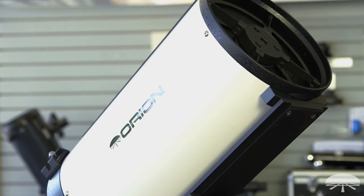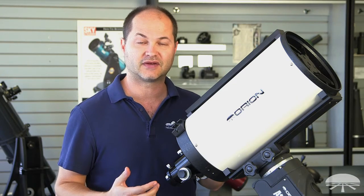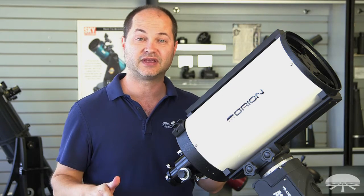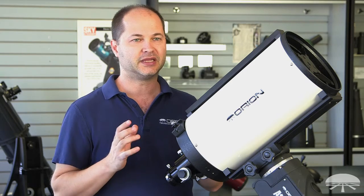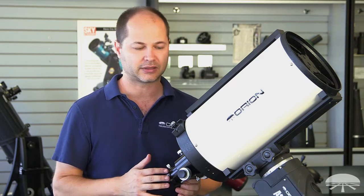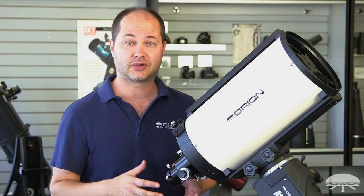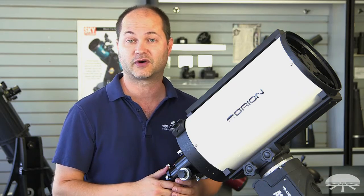It's not a Cassegrain, it's not a straight reflector — it's a very specialized astrograph with very highly corrected optics, so a very flat field, no coma, ideal for medium-sized galaxies and nebulae, imaging with your DSLR or CCD camera. It's optimized and works great with crop-size DSLRs, but it also works with 35-millimeter format as well.